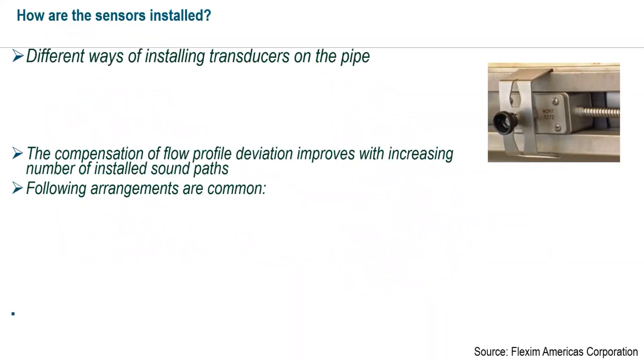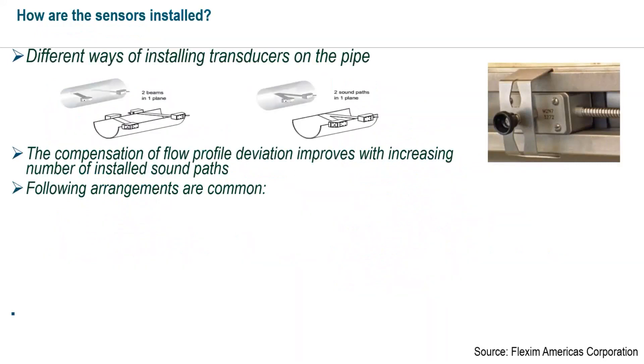In our application, the HP and hot reheat spray lines were close enough together that each spray line had its own set of transducers, and both transducers fed back to a single flow transmitter — two channels. The HP was the alpha channel and the hot reheat was the bravo channel. From there, it sent a 4 to 20 milliamp signal to the DCS, continuously read from both channels in the single flow transmitter.